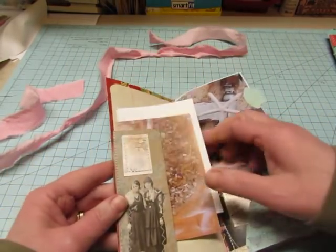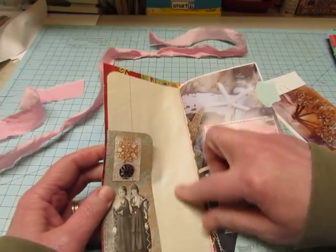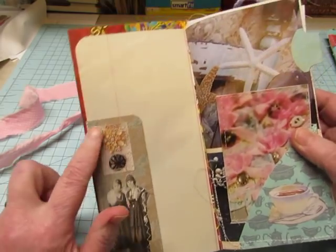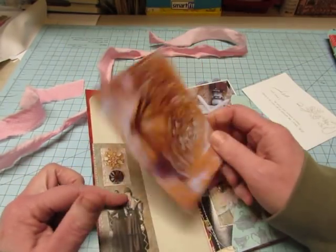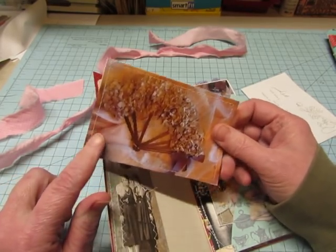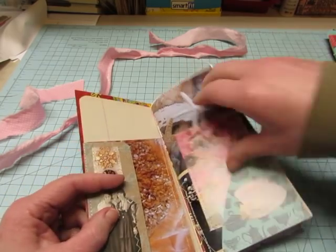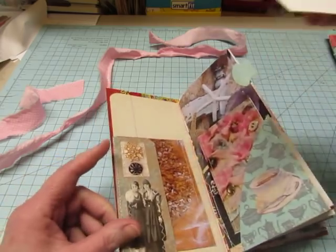Inside there's a pocket. I covered it with vintage ledger paper and there's a pocket with one of the Tim Holtz dolls and another little image from the magazine. All of the tags that I included are images from the magazine that I stitched to plain white paper, so they can be journaled on.